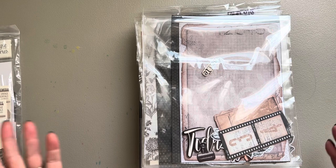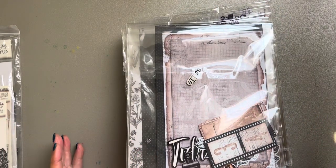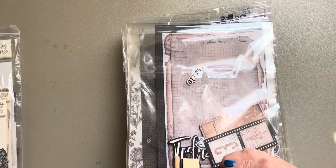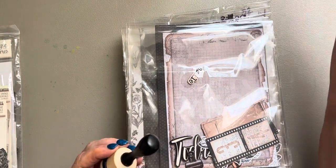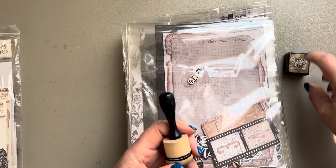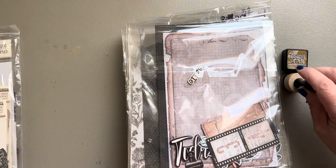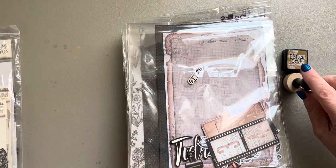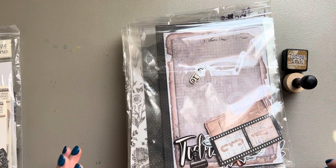I won't sit and let you watch me doing the inking because everybody knows how to ink. I've got my inkers over here — I used Tim Holtz Distress Inks with these. I'm going to be using Brushed Corduroy, I've also got Soot, and another color I think is called Lost Shadow that I may use in some places.